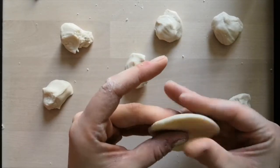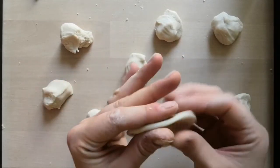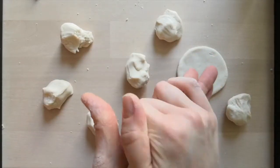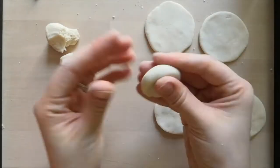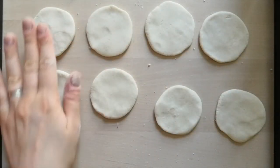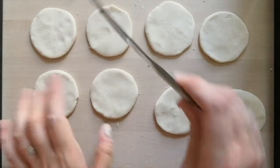They don't have to be perfect circles — they can be a little bit rough. So we have one; we're going to do this for all of these. So now once you have them out like this, we are going to cut them in half using our butter knife to make semicircles.